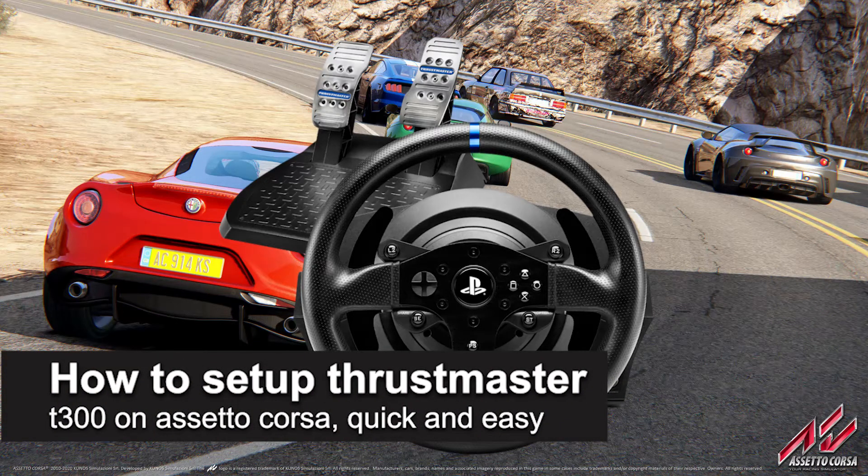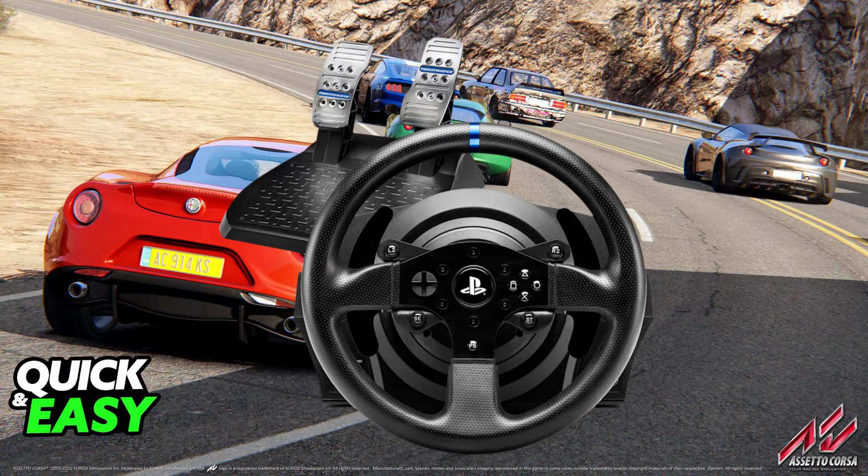In this video, I'm gonna teach you how to set up the Thrustmaster T300 on Assetto Corsa. It's a very easy process, so make sure to follow along. I'm gonna give you easy to follow instructions on how to set up any steering wheel model, or the T300 specifically, on Assetto Corsa.